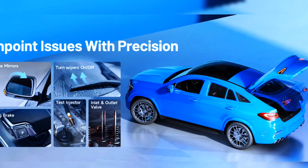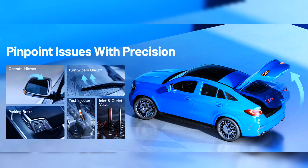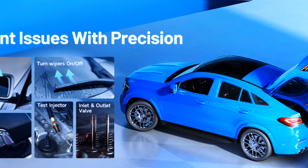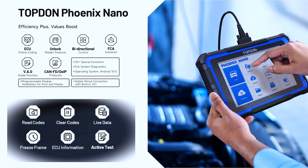This powerful bi-directional scanner allows technicians to accurately identify issues by sending commands directly to components or actuators, maximizing efficiency and saving time. It supports over 110 brands and 10,000-plus vehicle models with comprehensive all-system diagnostics. Whether you need to read ECU information, read and clear fault codes, or analyze live data, this scanner provides OE-level functionality with extensive compatibility.